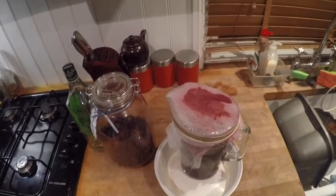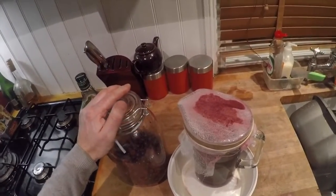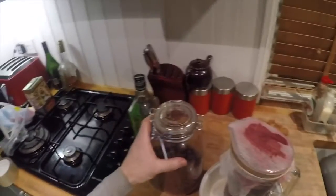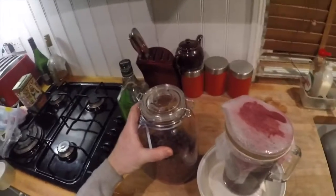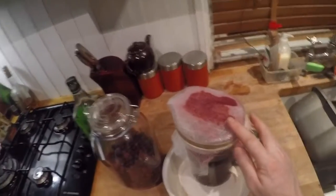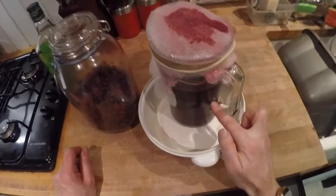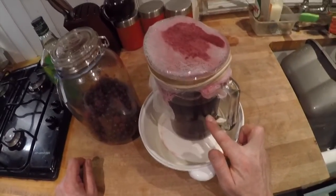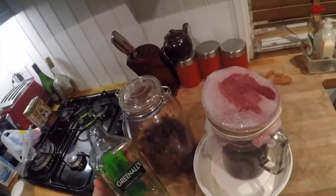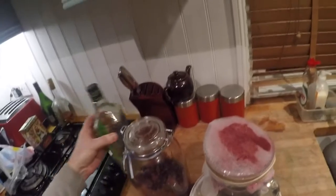I've had the bottle of sloe gin brewing away in the cupboard, shaking it every two or three days. Now I've just poured it into a jug with some muslin and you can see some beautiful dark rich coloured sloe gin. I'm going to pour that shortly into a gin bottle just to make it easy to pour out.